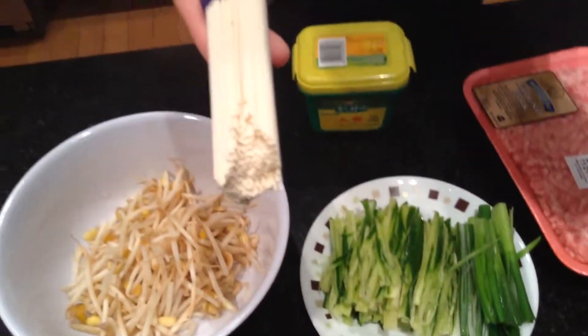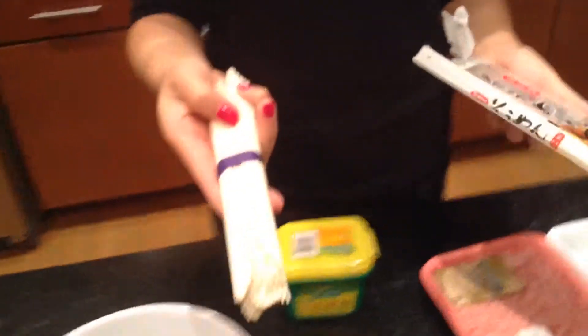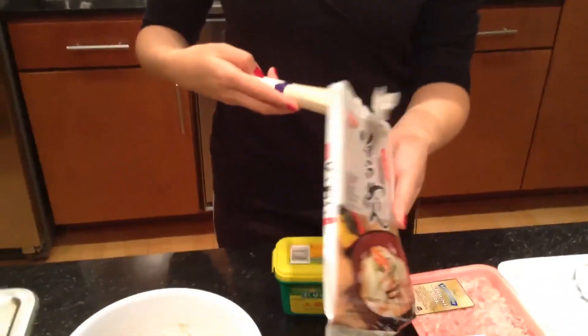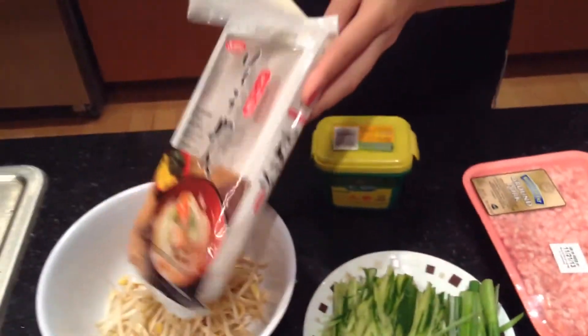The thin noodle is much easier to cook — it doesn't really absorb a lot of water. It's excellent and delicious, very good for the soup style. It tastes very soft and tender and should mix well together with the soup. You can just enjoy it without really chewing — it's very tender.